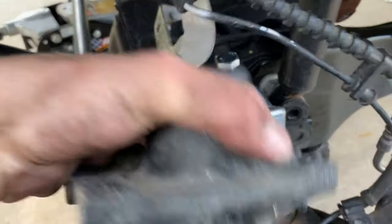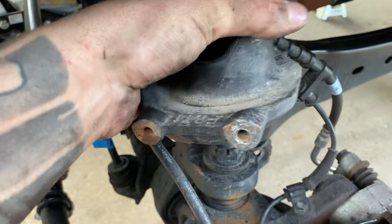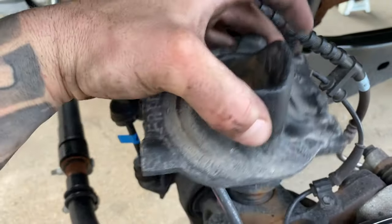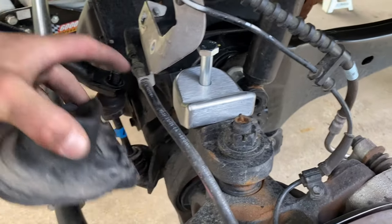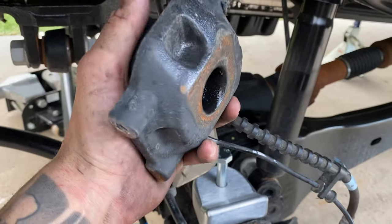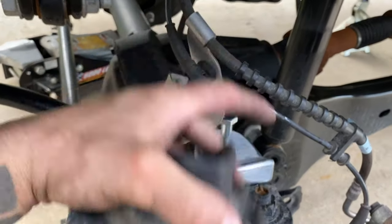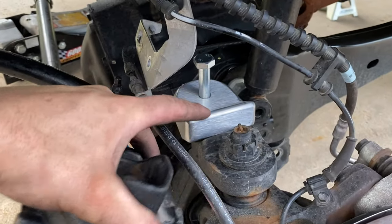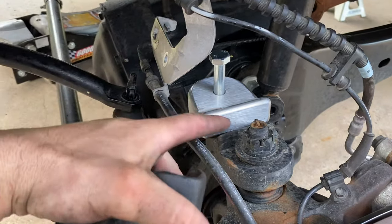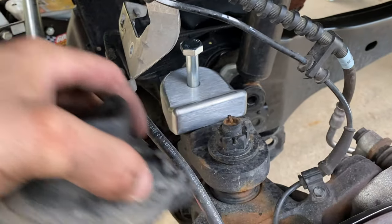I was trying to figure out how this spacer goes — it actually goes underneath. You keep this stock piece here because it has your brake line brackets on the front. So you pull that bolt out, and this just goes on top of that spacer. The Rough Country spacer just goes underneath this, then you use the extended bolt and tighten it down. I'm going to put a little bit of Loctite on there — it doesn't say it in the instructions, but with this being a main suspension component, you probably won't pull this out very often.